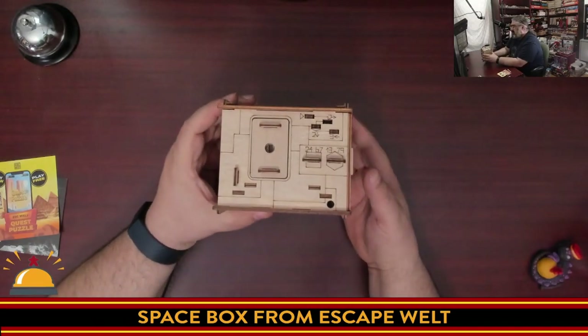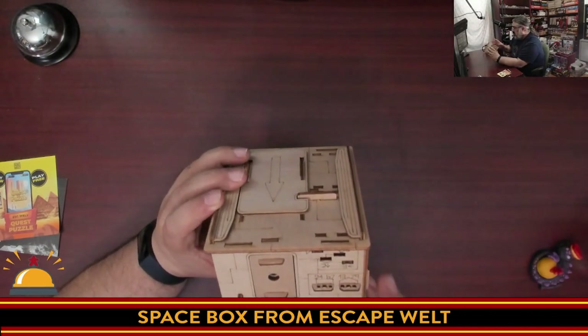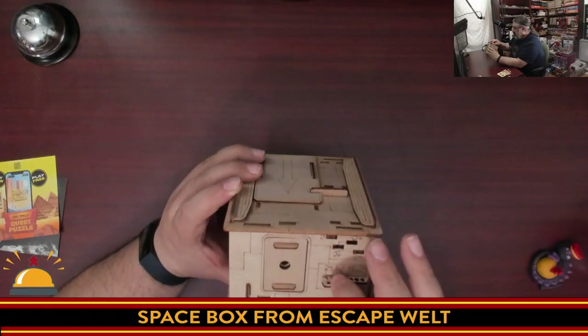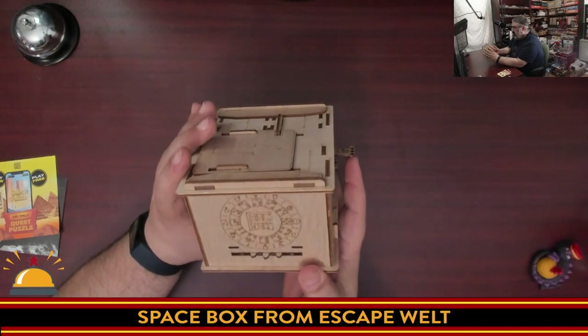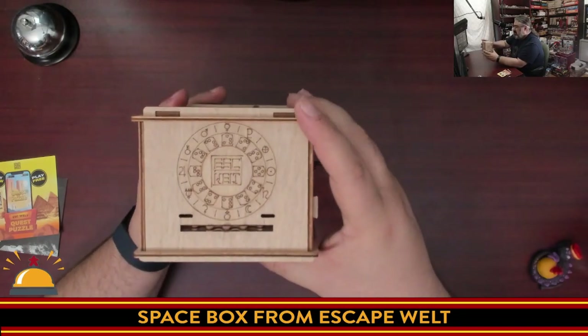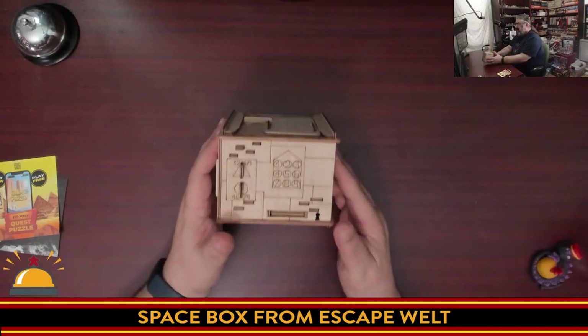This one doesn't seem to have that much theme to it. Other escape room boxes seem to have a lot more detail on them. This seems way more puzzle. There are pips and numbers and dials. I've got to stop — I'm going to start fiddling with it and I don't want to fiddle with it. There you have it.